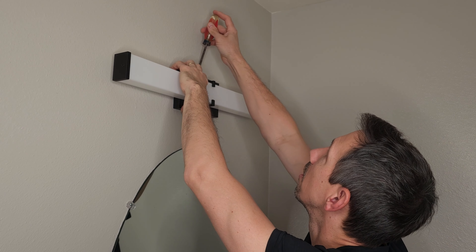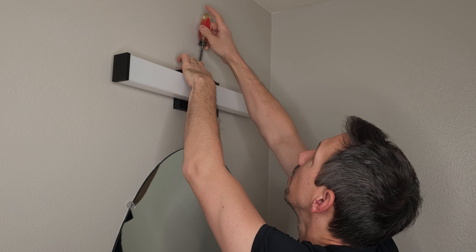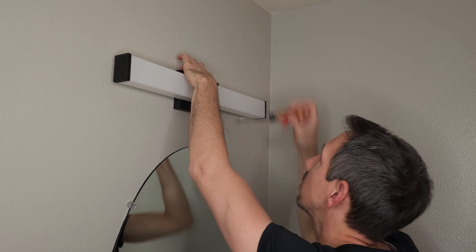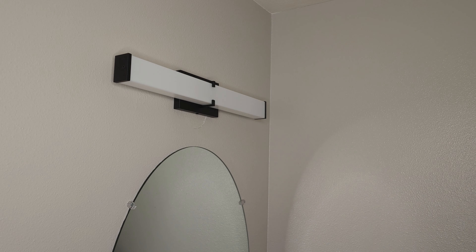Tighten it down as much as you want. Wow, that looks actually pretty nice, my friends — I think it looks really cool actually.